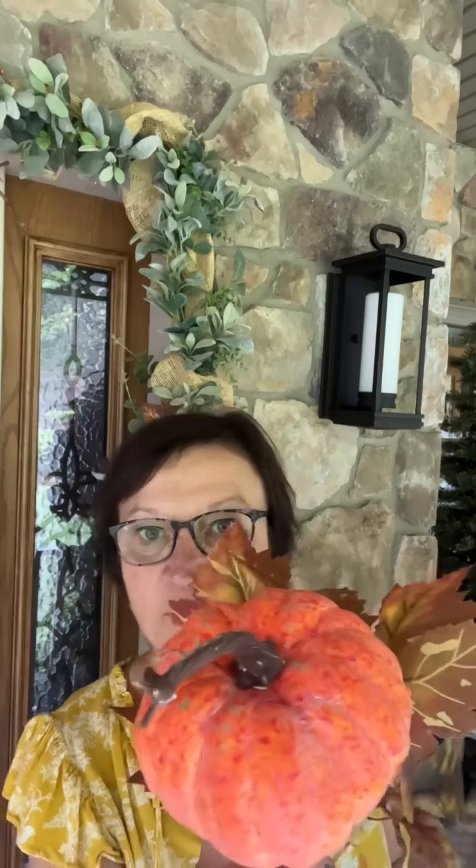I had to run to Hobby Lobby to return some stuff today, and I got more of these pumpkins to do around the door. I wanted some goldy color, but all they had was the cream color and the orange. So I just got the orange because they go good with my flowers.